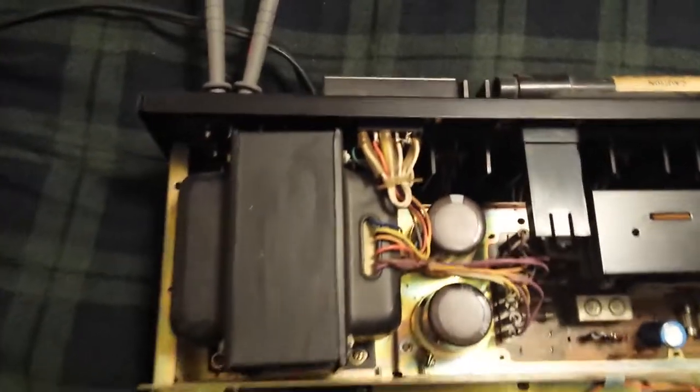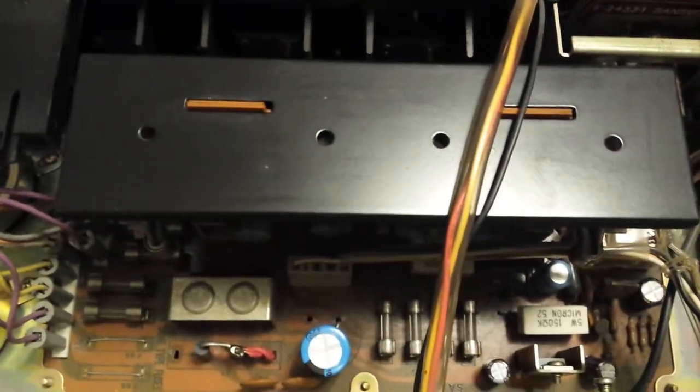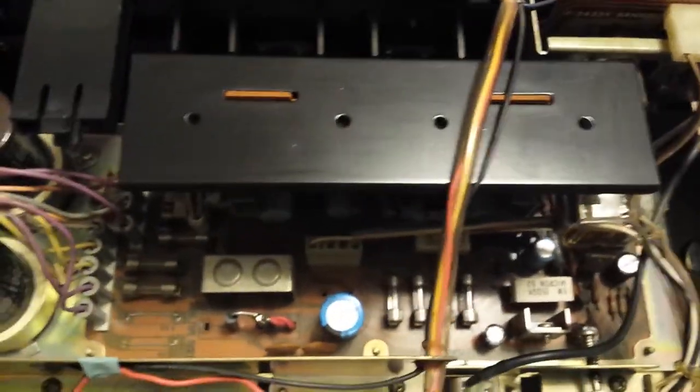Right now we're going to do the DC offset, which makes sure that no DC gets to your speakers. It zeroes out the transistors so they're balanced. You stick your DMM on DC — I'm using set B but it doesn't matter which set you use. You want to turn these two middle potentiometers that are on the other side of these holes — the two middle ones are for your DC offset, and the two outer ones are for your DC bias. Okay, let's turn this on.